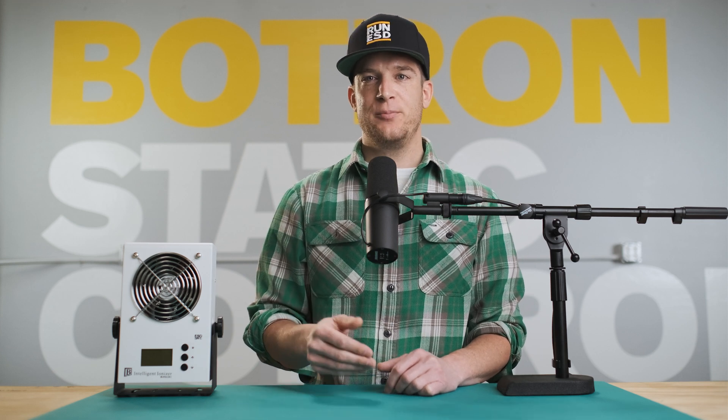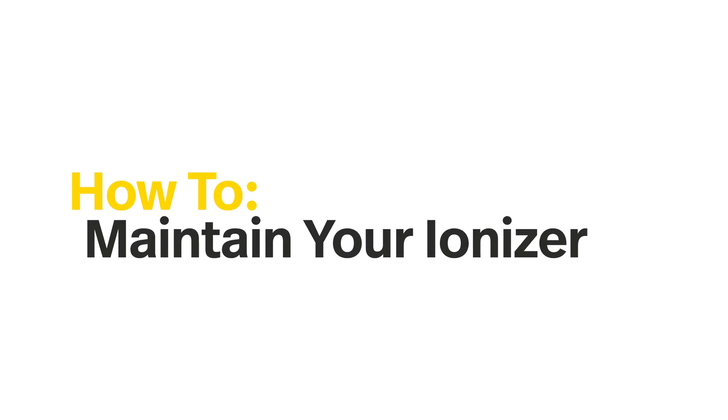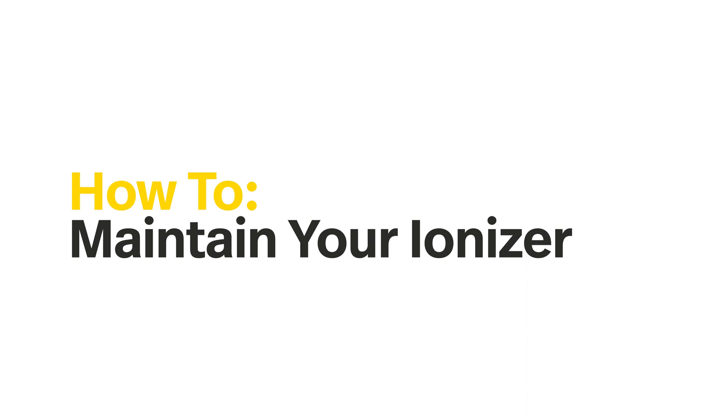Hey, I'm Keith with Botron, and today I'll be taking you through my process for performing preventative maintenance on ionizers, and how you can keep yours running tip-top. My goal here is to help you avoid problems by sharing my process with you step-by-step.